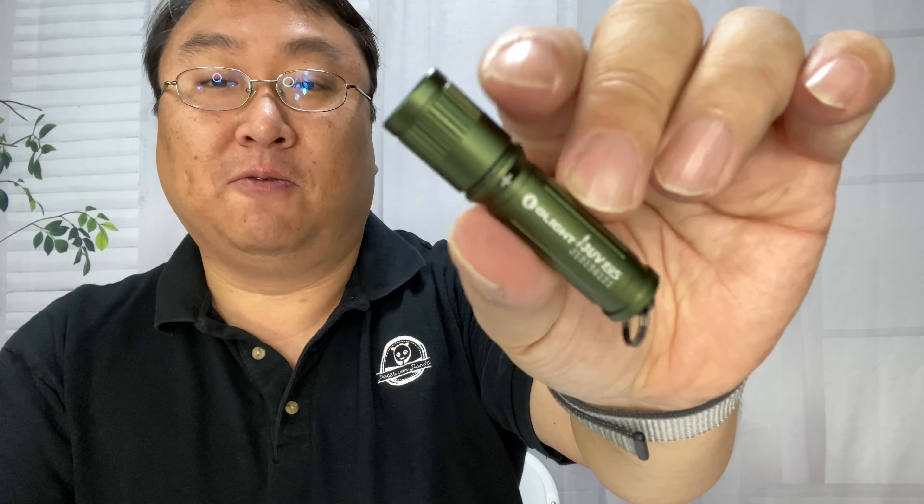If you are working on a car — for example, when looking for an air conditioning leak where you put in that UV dye — this can be great for finding that. You can also use it to find urine stains, so if you have some pets and you want to find those stains, you should be able to find that as well. Let's give it a try and see what it's like.